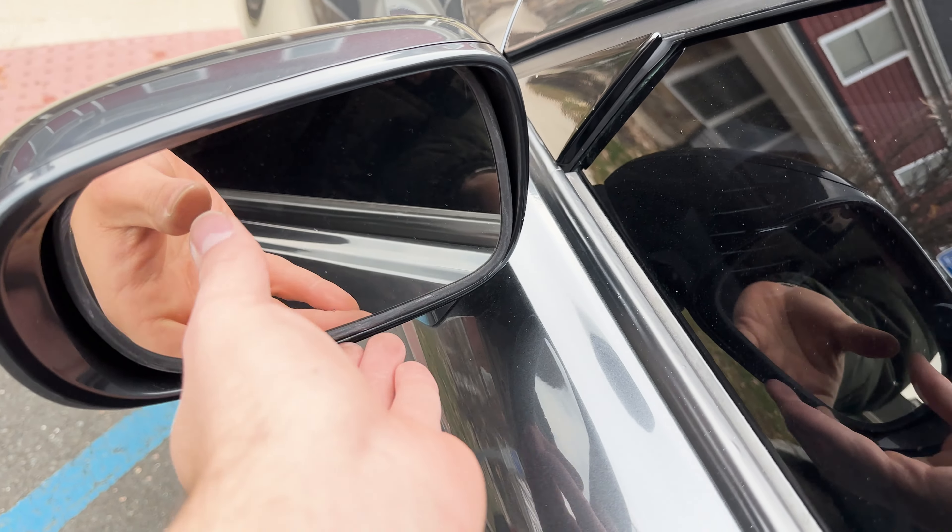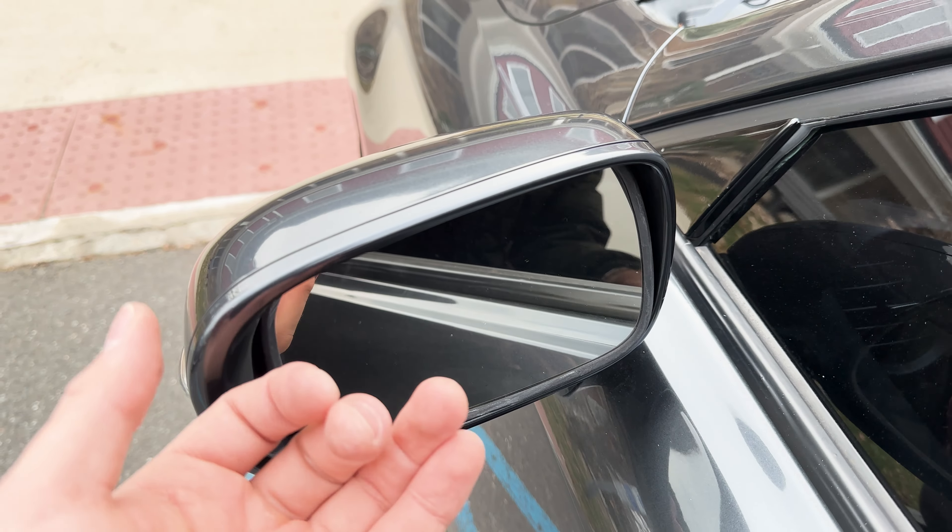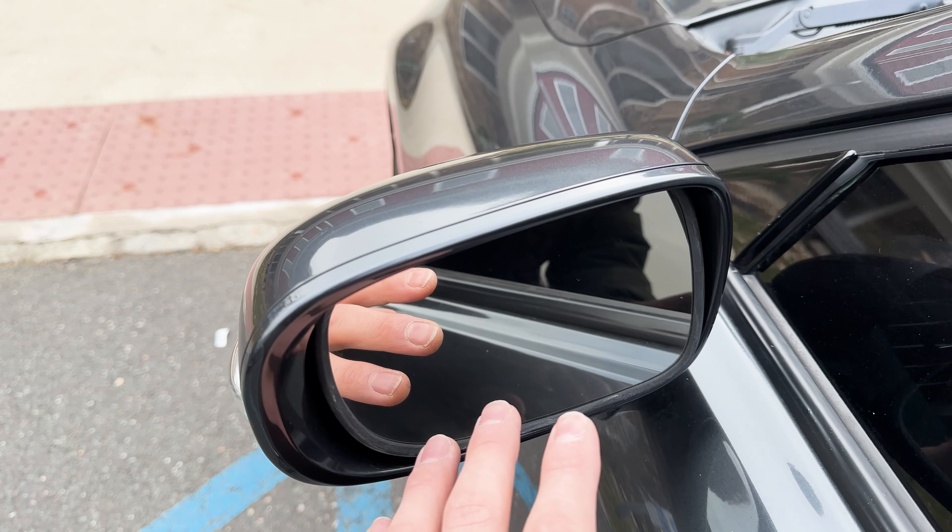You just want to push this all the way up, stick your hands underneath this and then pull towards yourself. It's going to feel like it's breaking — I promise you, you're not breaking anything.